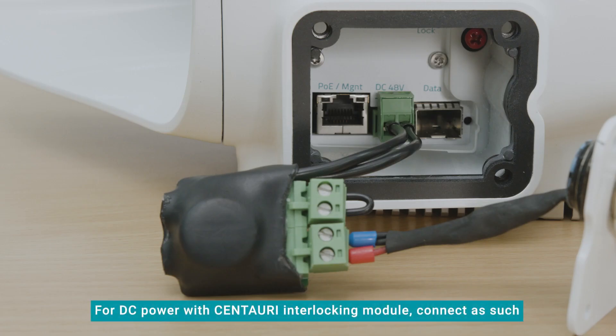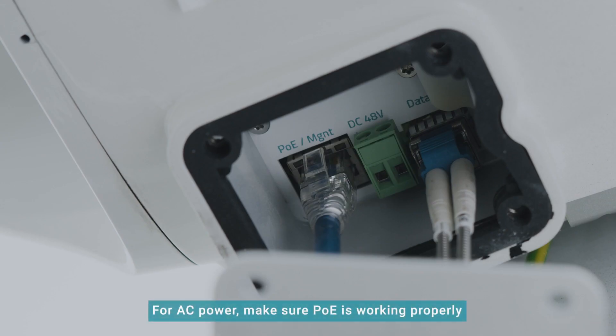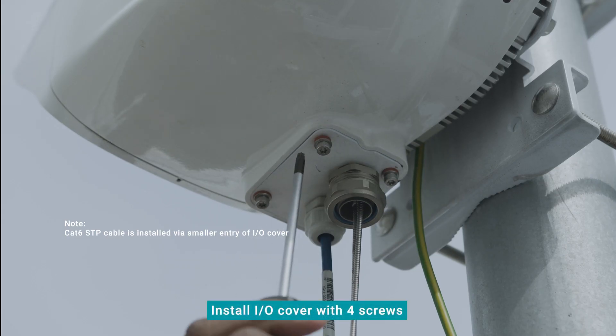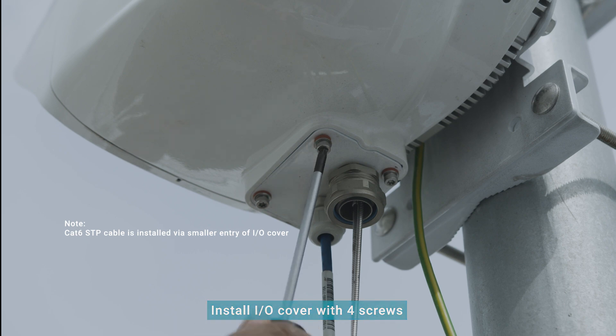If you are using DC power with the Centauri interlocking module, the connection should look like this. For AC power sources, make sure that the PoE is working properly. Check that the AC source and CAT6 cable are receiving power. Install the I.O. cover and secure it with the four screws provided.